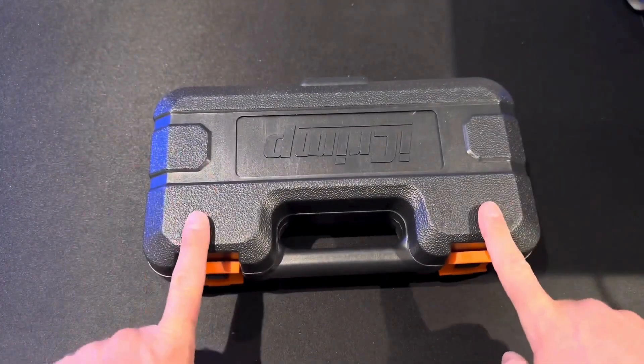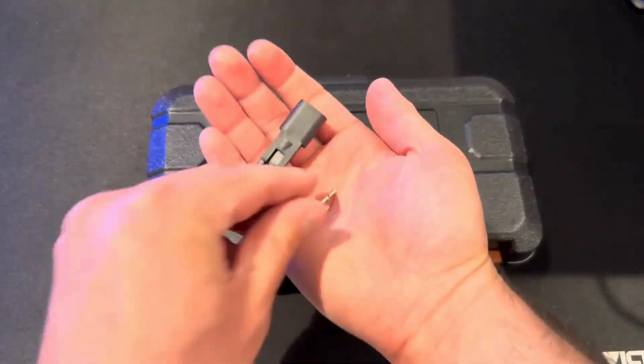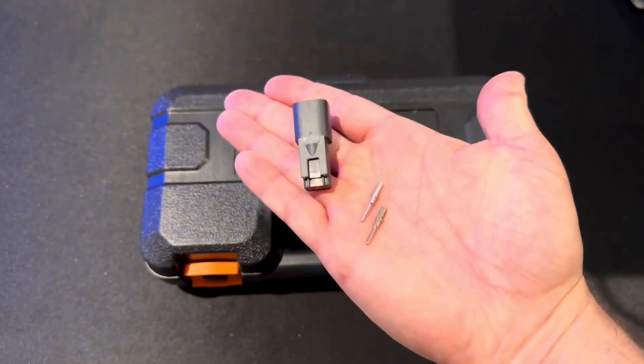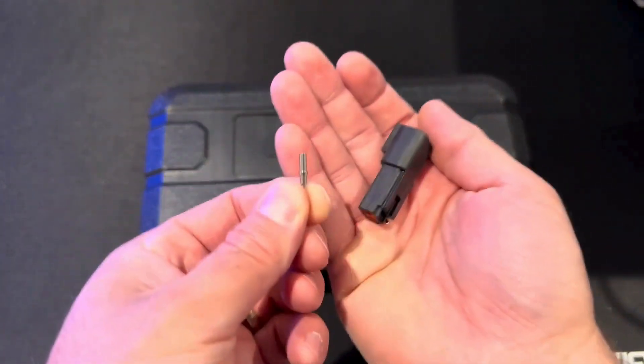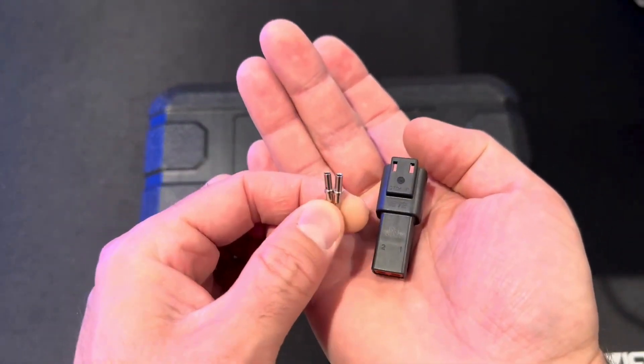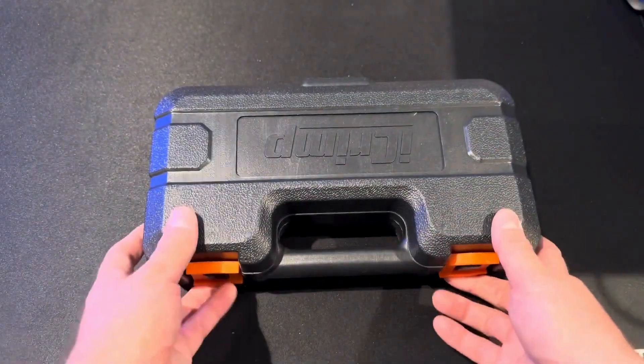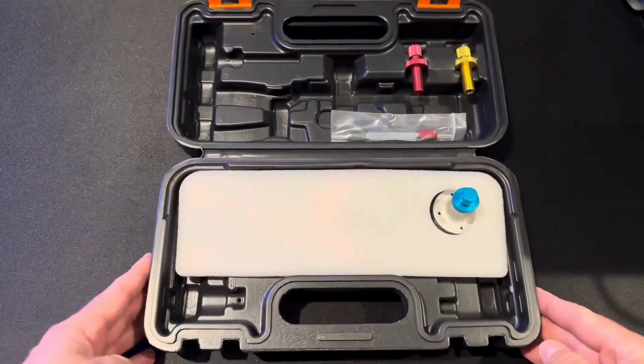Today we're going to unbox this and show you how it's used to crimp one of my favorite types of connectors, the Deutsch connector. So your standard DT connector with the closed barrel contacts, this will make quick work of it. Let's jump in and take a look at what we've got here.